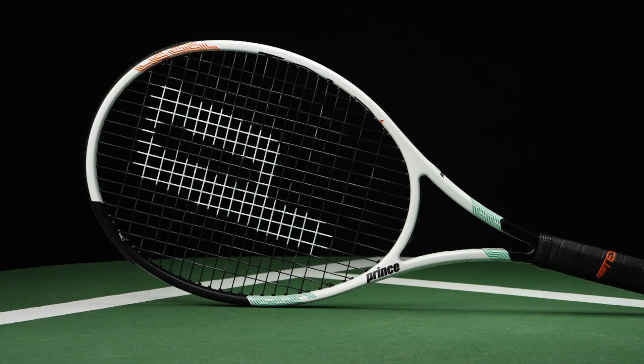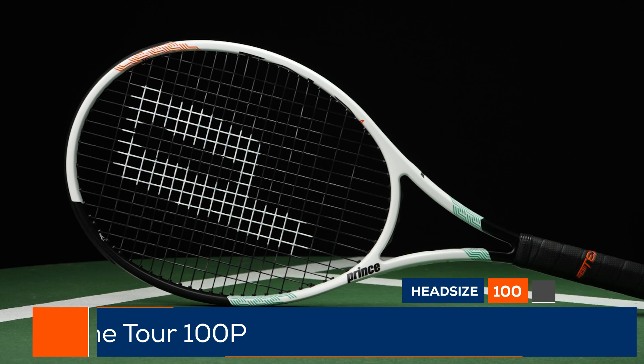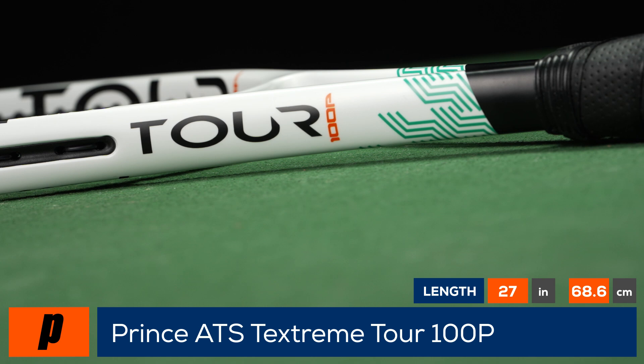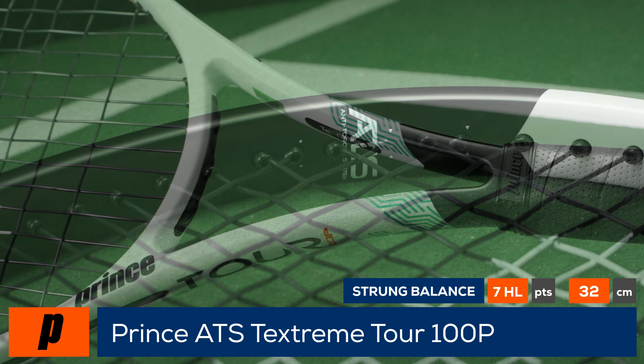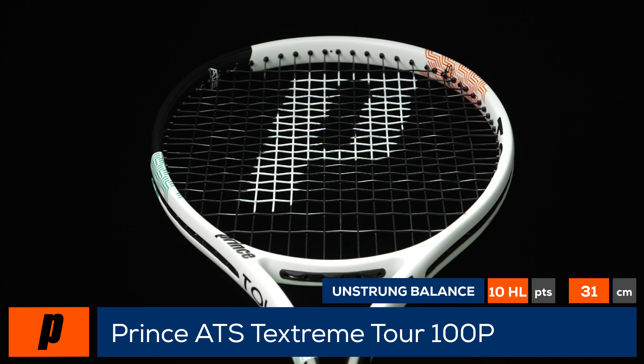Welcome to the T-Dubb Racket Review of the Prince ATS TechStream Tour 100P. The wait is over. Prince updates their highly popular Tour line of rackets with new cosmetics and technologies for 2022. With the target specs remaining relatively unchanged, the Tour 100P features an anti-torque system or ATS technology, which has both TechStream and Tour-on materials placed in the shaft and specific sections of the hoop for a more powerful and stable experience.